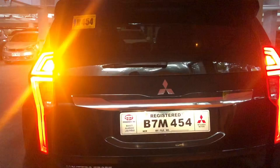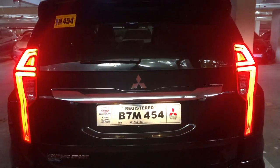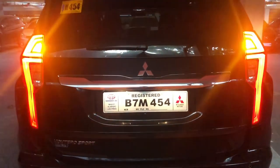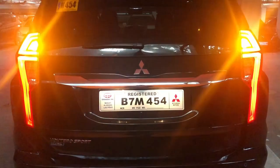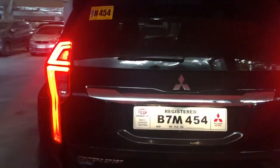Take note of the hazard lights — I think they are not LEDs. Judging from the way they blink, it's a bit slow and not as fast as LED lights would be.